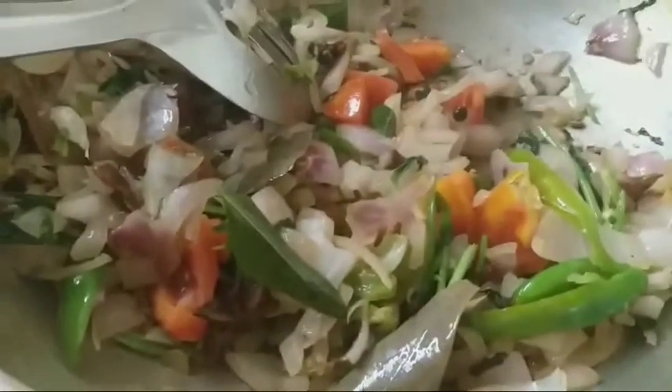Now take the top of it and put them together. Take the whole pot and get it in. Take the top of it and put it in. This is a small amount of salt.